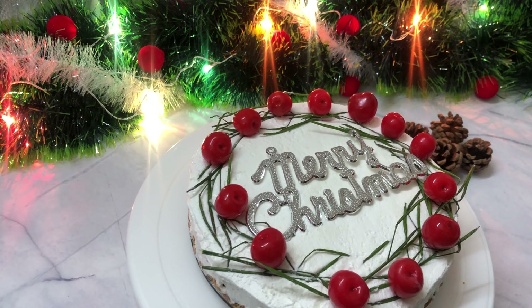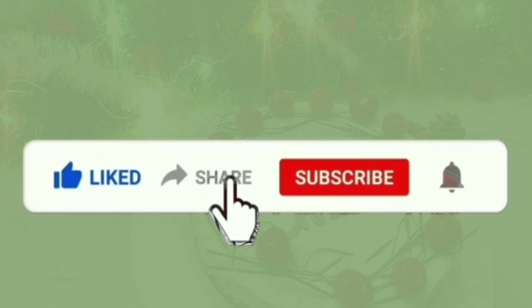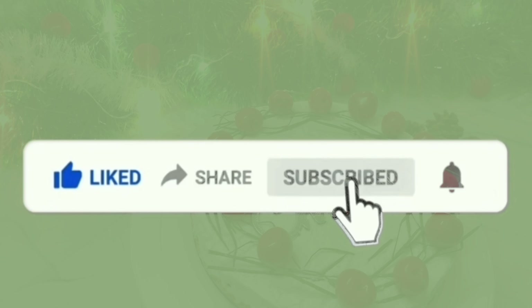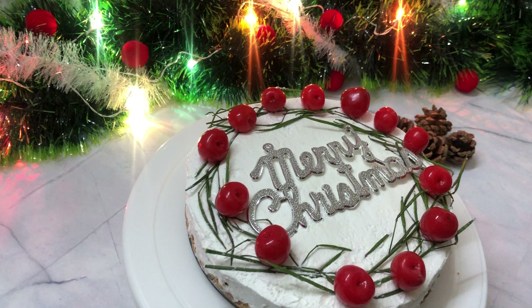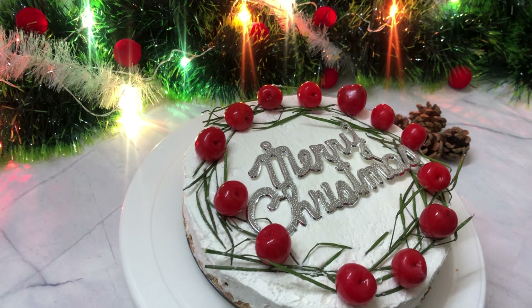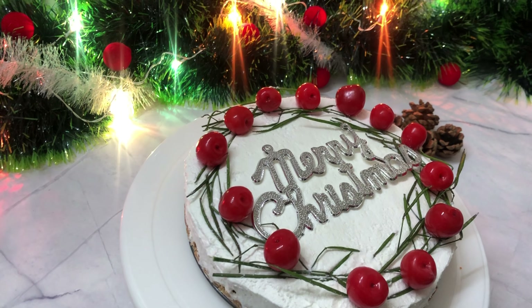If you liked my video, please like it. Please don't forget to leave your feedback in the comment box. If you haven't subscribed to my channel, please don't forget to like and subscribe.